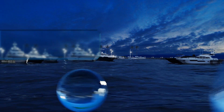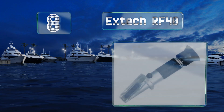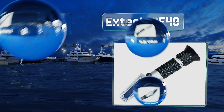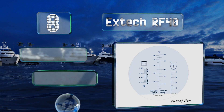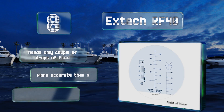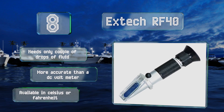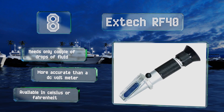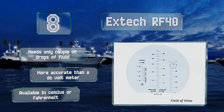Coming in at number 8, the X-TEC RF40 can be used in liquids from minus 60 degrees to 32 degrees Fahrenheit and measures the freezing point of automotive coolants like propylene and ethylene glycol. It's also capable of testing the specific gravity of battery acid to determine its charge state. It only needs a couple of drops of fluid and is more accurate than a DC volt meter. It's available in a Celsius or Fahrenheit model.